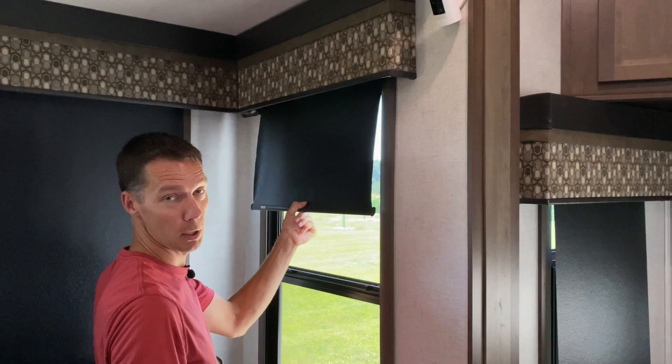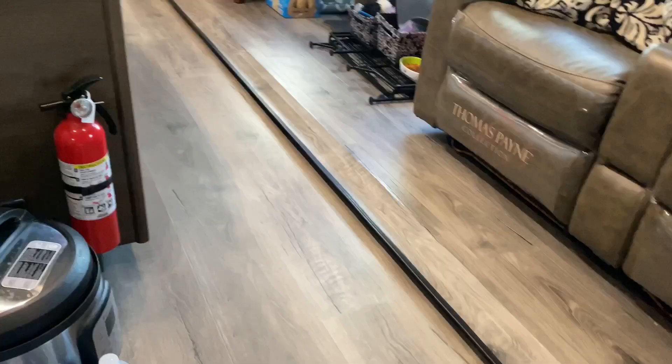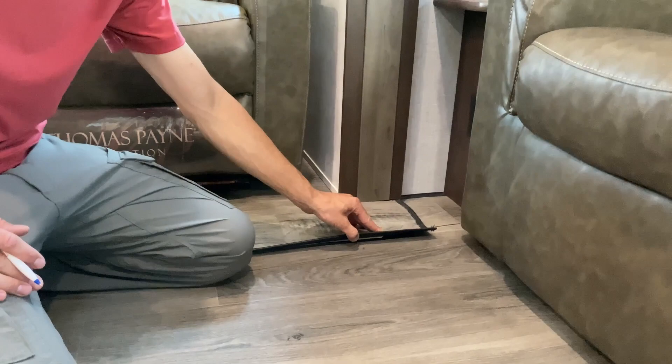Open and close all the interior doors to make sure they open and close properly and the latches hold. Get down on the floor and look everything over — check for any rips or tears, and walk through every inch looking for soft spots, especially by the slides where things coming in and out can really rip the floors. A soft spot means it feels spongy as you walk. You'll have a little give in all these floors but you don't want to feel like you're going to fall through. Also look for any bulges or curling — some peeling around slides is normal.